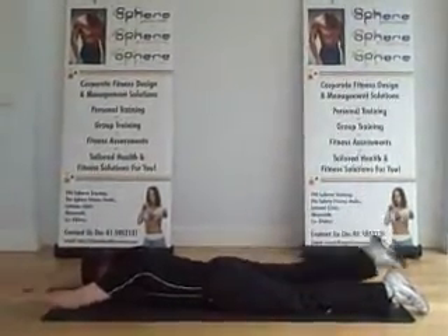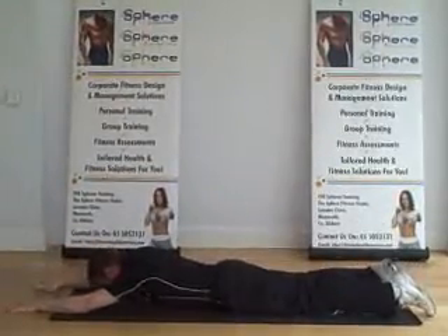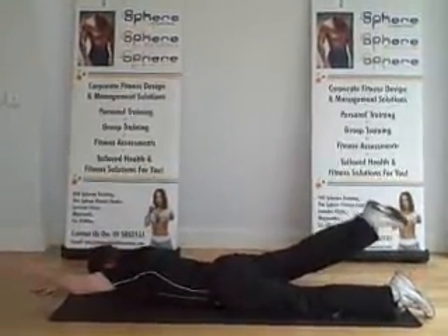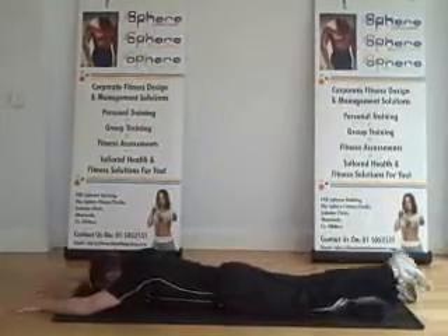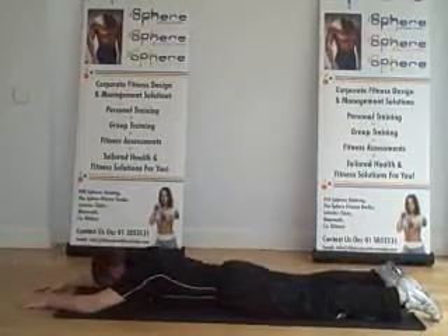Facing down, flatten the mat. Arms out straight, legs out straight. You'll raise the right arm with the left leg, alternating from side to side. Breathe out on the way up, breathe in on the way down. The only other thing you need to remember here is to keep the abdominals pulled in tight — it helps isolate the lower back.